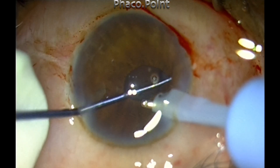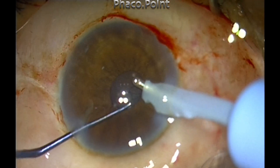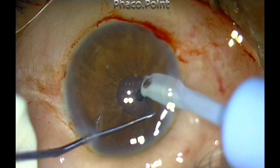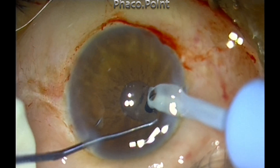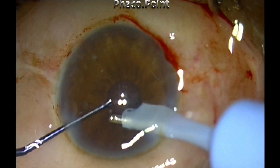In a systematic fashion I retract, visualize, and am able to remove all the cortex from even underneath the sub-incisional area. Once I've cleaned up the capsular bag satisfactorily, it is time to implant the intraocular lens.